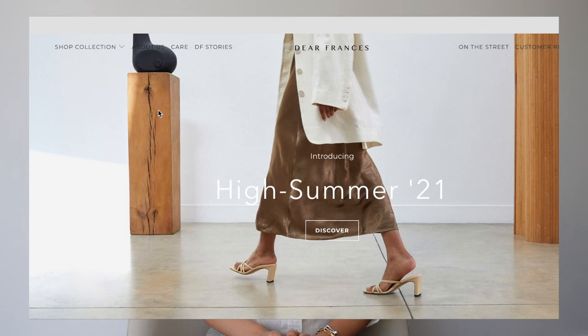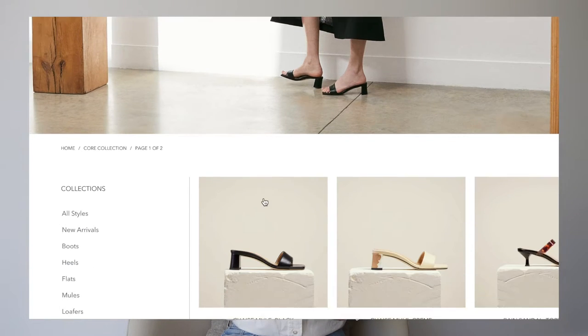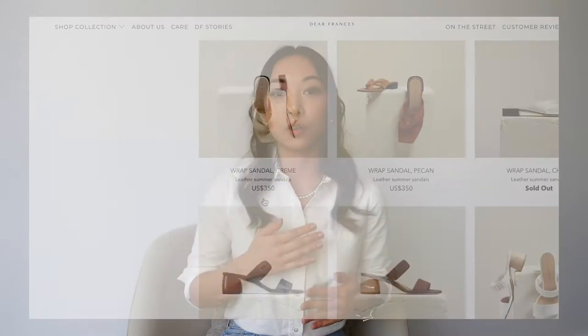All three of these styles are from the Core Collection. Brands that have a Core Collection really appeal to me because it shows they're not striving to create super trendy items, but something classic that will stand the test of time. That really resonates with me and my own clothing philosophy — especially if I'm spending upwards of $300 on an item, I really want it to be something I can wear all the time.